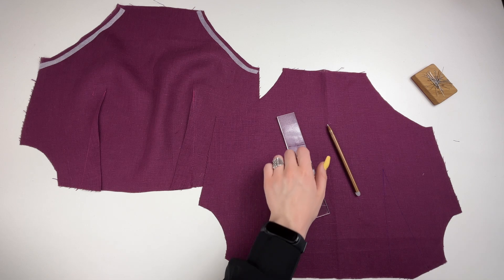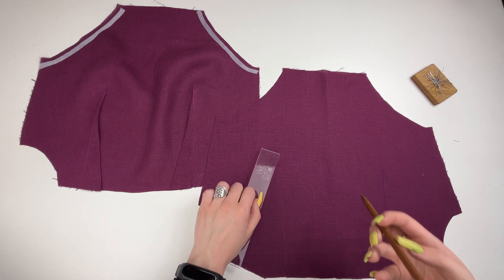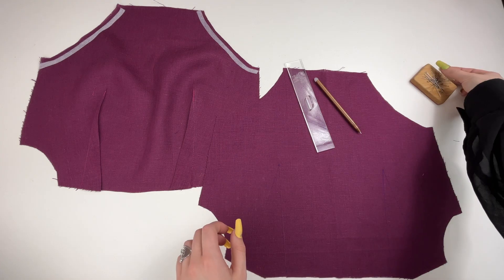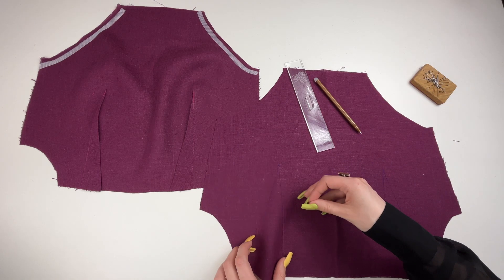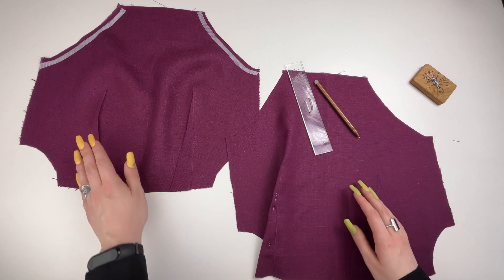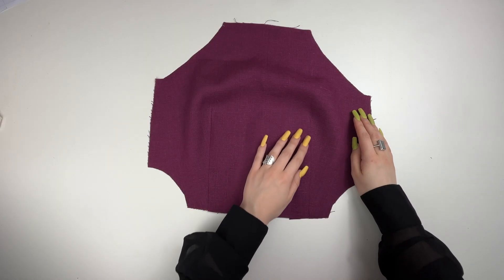Let's get sewing! We start with the bodice. Mark auxiliary lines for stitching the darts on the wrong side of the front bodice and the back bodice lining. Sew the darts matching the notches and stitching to the apex. Press the darts to the center.